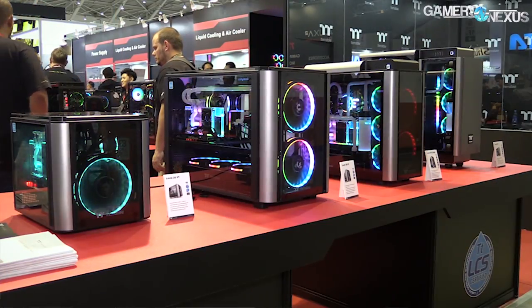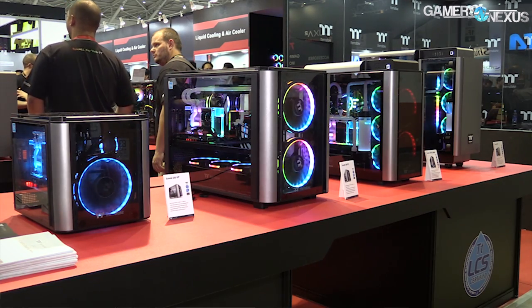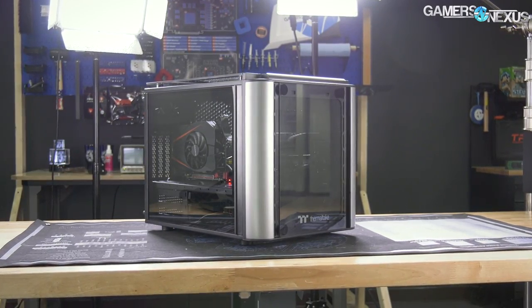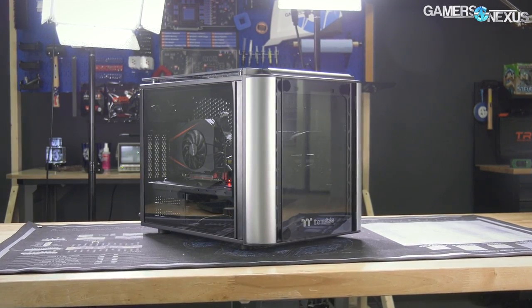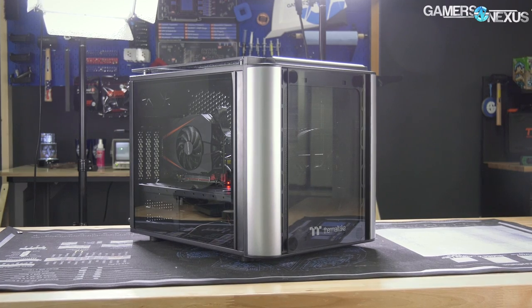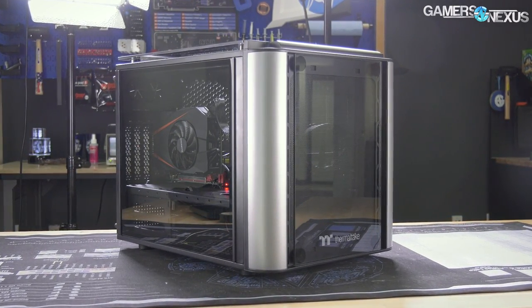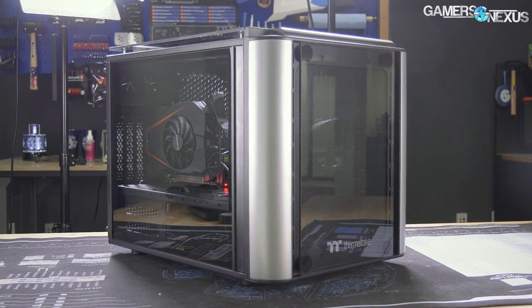We last saw the Level 20 VT a couple of months ago at Computex, alongside the Level 20 GT and XT. The VT is a Micro ATX case and the smallest of the three. Inside and out, the VT is similar to Thermaltake's Mini-ITX V1 that we reviewed, and even more so, similar to the Micro ATX V21.